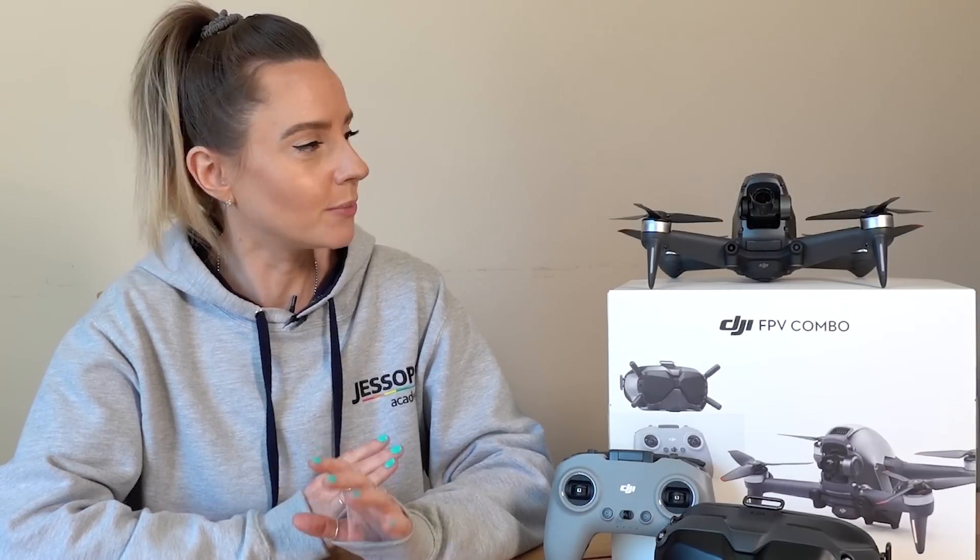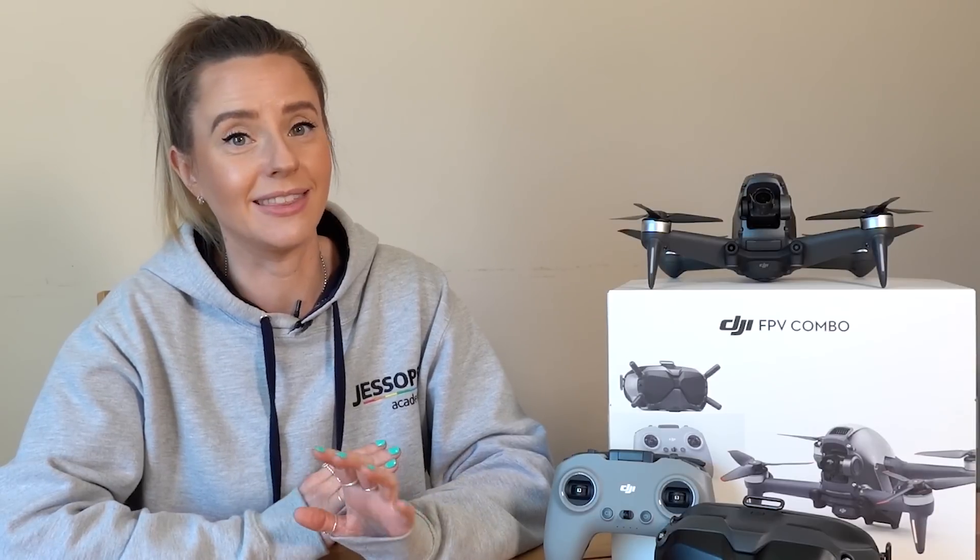Now it's probably a good time for my mini disclaimer. Unfortunately, I am unable to activate the drone or set it all up to get it flying, so I'm not going to be able to show you any footage of it in the air or any of the footage that is captured. I guess we're just going to have to take DJI's word for it that the footage is incredible and the flight experience is unlike anything else.